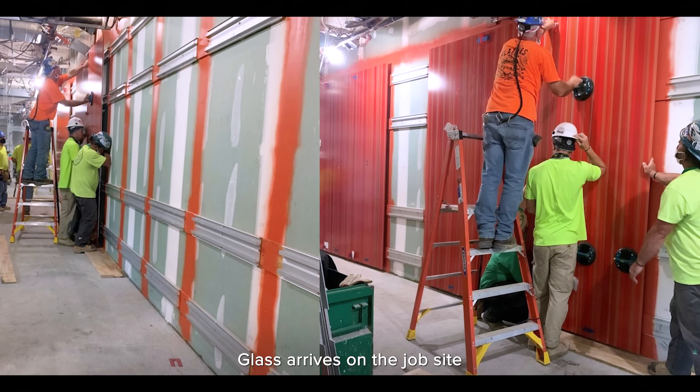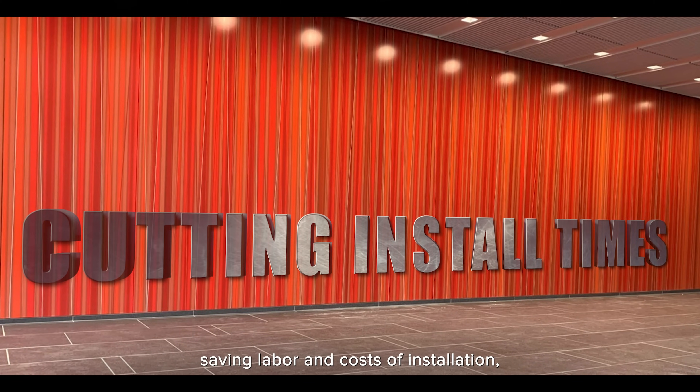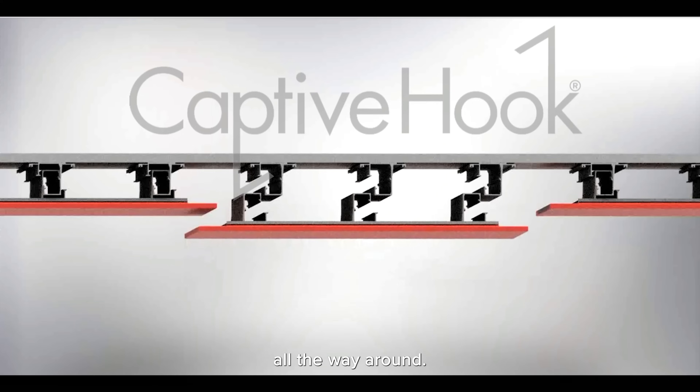Glass arrives on the job site with the mounting system already attached, saving labor and costs of installation. Even very heavy glass, up to 500 pounds and more, with only a quarter-inch reveal all the way around.